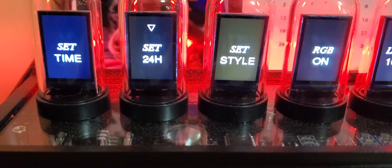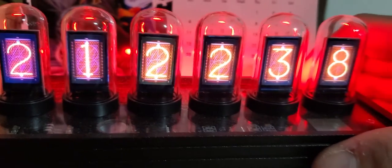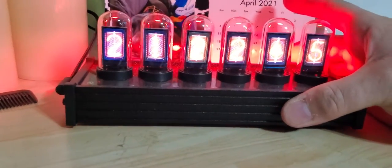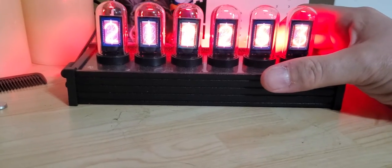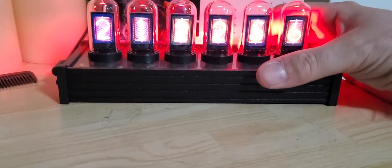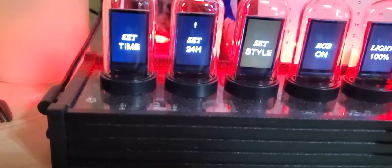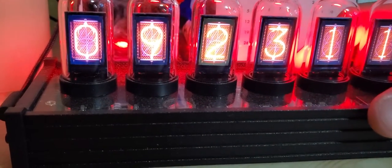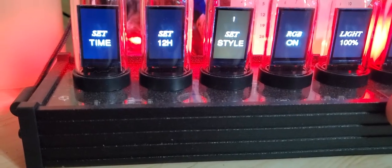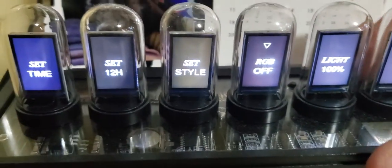You can set the hours to 12 or 24 — there you go, now you've got military time. This thing doesn't weigh too much, probably about a pound or two, maybe a bit more since the bottom is metal. It does have battery backup, but if it stays off for more than eight or nine hours it's going to drain that battery pretty quick. You hit the power button to confirm and you go back to the regular time display.